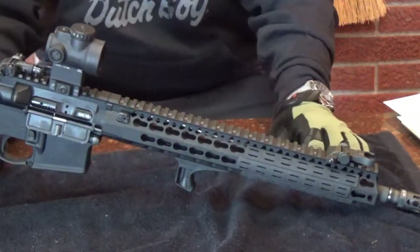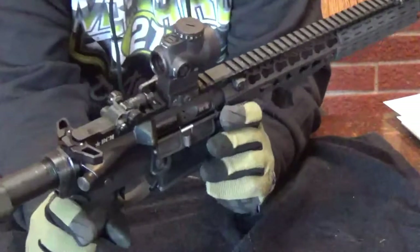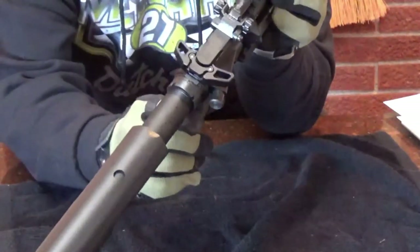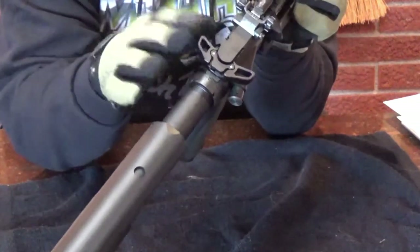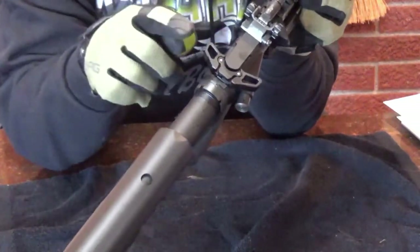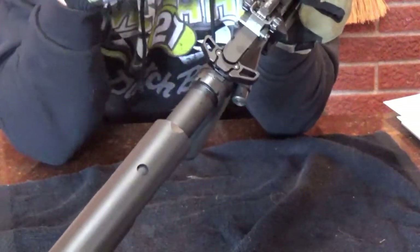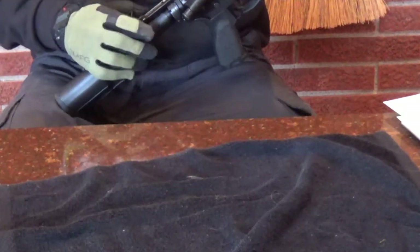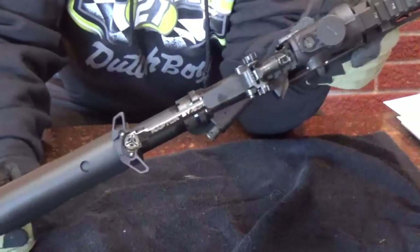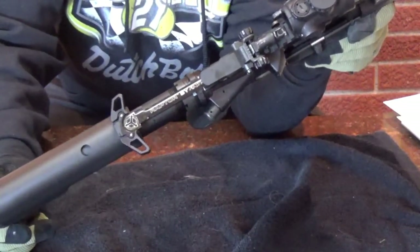The charging handle - this is a Raptor. Probably my favorite charging handle out there. I'm not a big fan of BCM's charging handles, even the ambi one. This is an ambi Raptor - everybody knows what the Raptor is. The older version, I think this one is AXTS. Now they're made by Radian Arms, and it's exactly the same from what I can tell.